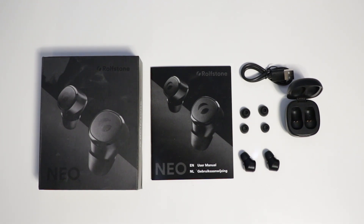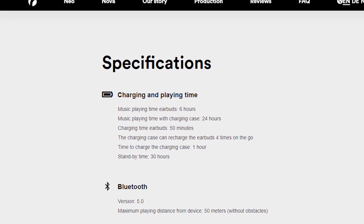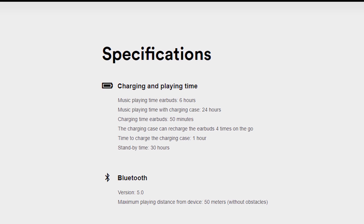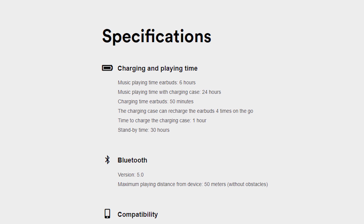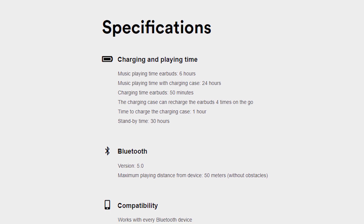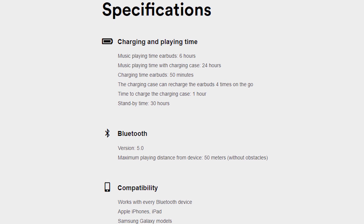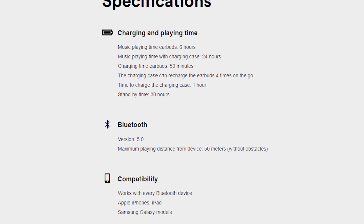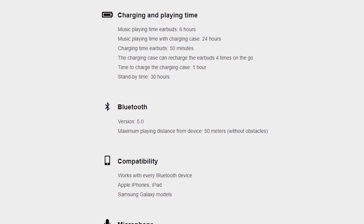In the middle you've got the Neo earbuds themselves, hidden in a small but elegant protective carry case and charging station. Rolfstone claims the Neo earbuds can be used up to six hours of continuous use and up to 24 hours when using the charging case. In my experience, those claims were pretty much spot on — I used the earbuds for approximately five hours and 40 minutes continuously before they needed charging.